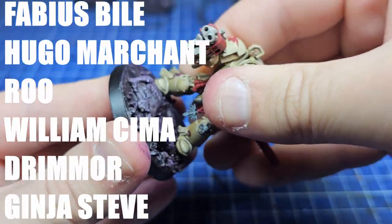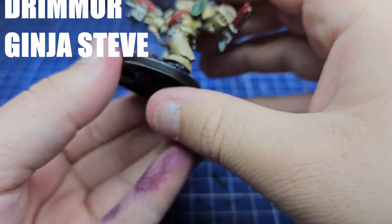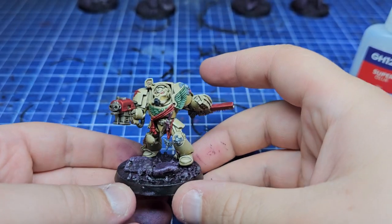So that's been a video on how I paint Deathwing. I hope you enjoyed this one — I've been Sam, see you next time.